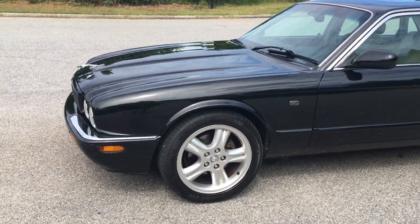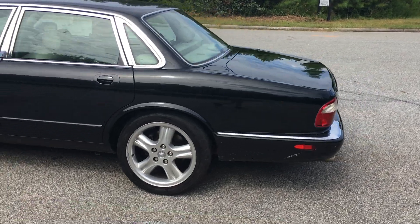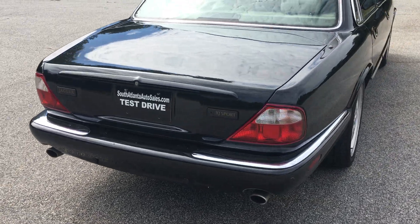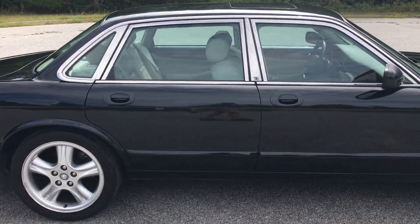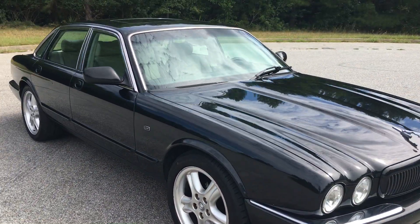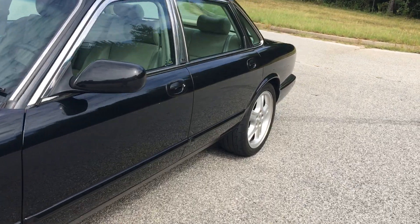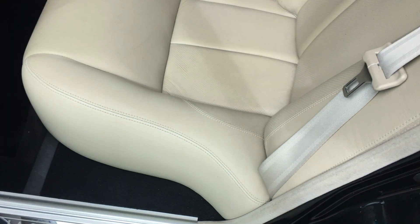Today I'm going to do a walk around on my 2002 Jaguar XJ Sport. This thing's super clean. I love the body lines, love the way these things look. It's a two owner, zero accident vehicle and the paint's in great shape. It's got two new tires and two really good tires. It's just hard to find these things in this kind of shape anymore.